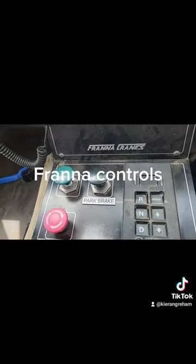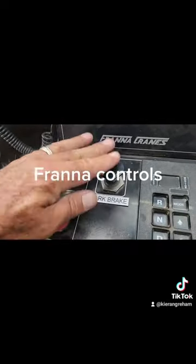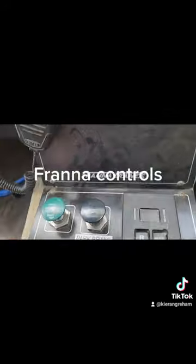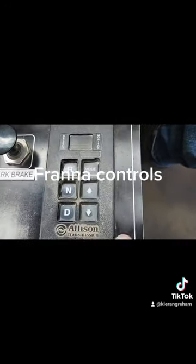Down here we have an emergency parking brake release and we've got our parking brake. We've got an e-stop here in case you need to stop in a hurry. We've got our Allison transmission — reverse, neutral, drive.